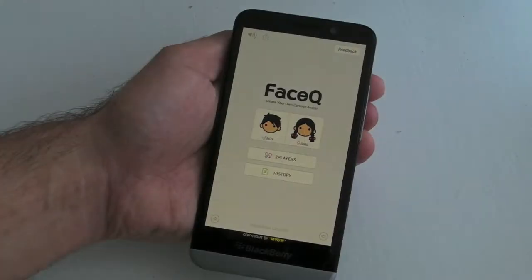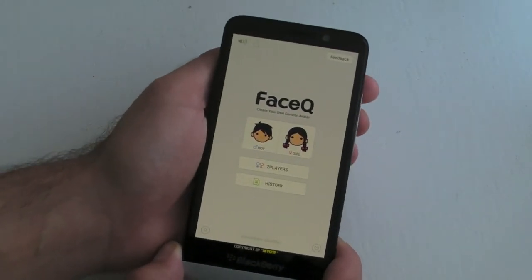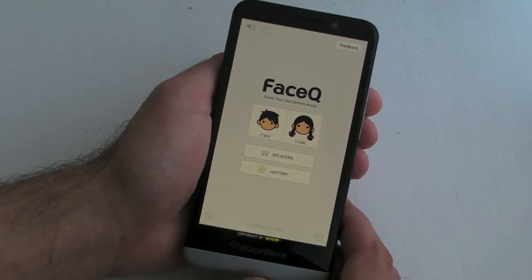Hi, this is James from CrackBerry.com, and this is FaceCube for BlackBerry smartphones. Now this one is actually an Android app, but it's pretty sweet, so I thought it was well worth featuring here on CrackBerry.